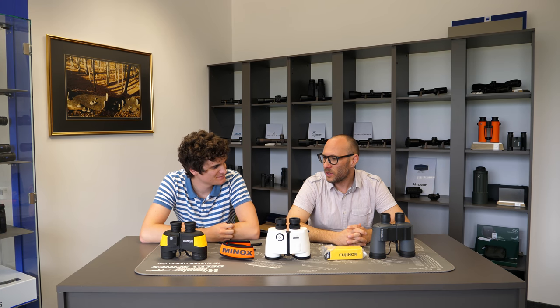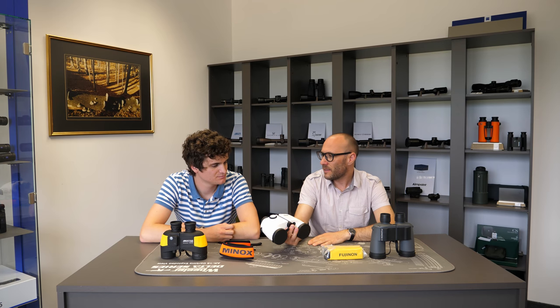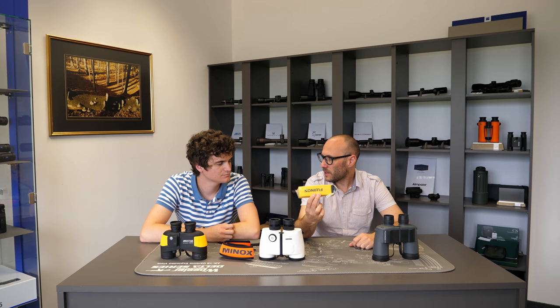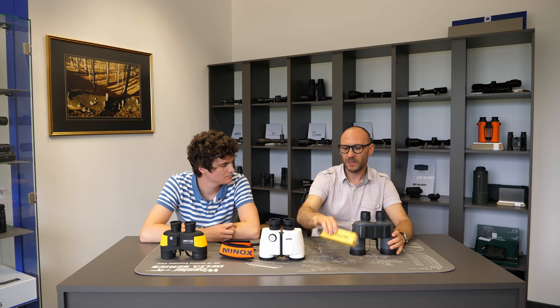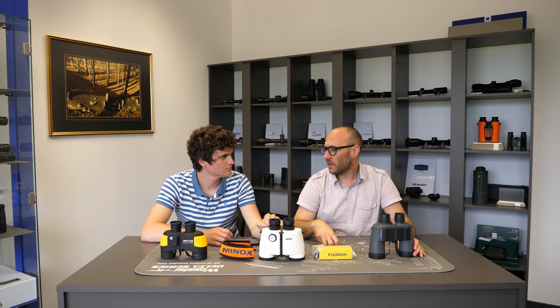There are some other models which also don't need any accessory to float, because they have enough gas inside that they don't sink. But the majority of others, like this Minox or this Fujinon, come with a floating strap. That means if you drop them into the sea without the floating strap, they will sink. But with the floating strap, it will make them float — they will still sink, but the strap will stay on the surface and hold them.